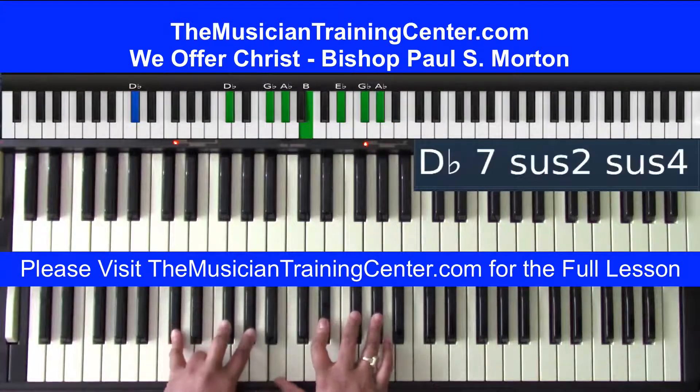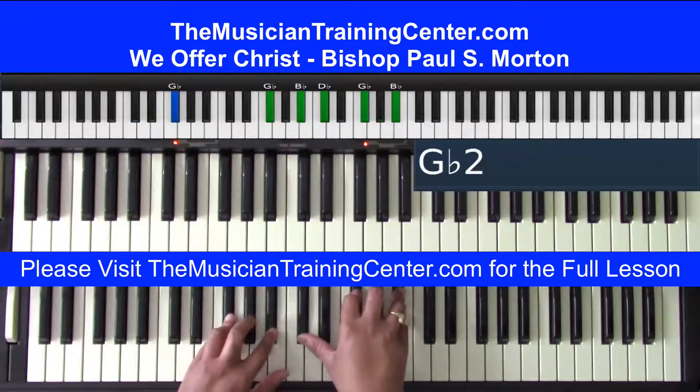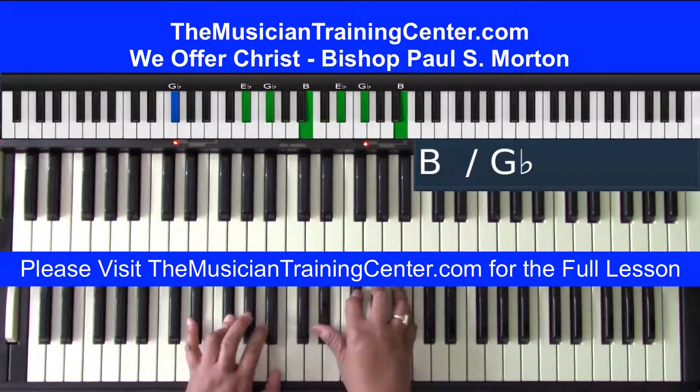Sister. I'm going to start with D-flat bass — I'm going to have D-flat, G-flat, A-flat, with B, E-flat, G-flat, A-flat. And then I'm going to finish off with the D-flat chord in my left hand with B, E-flat, F, A-flat. 'We offer Christ to you, oh my brother...'